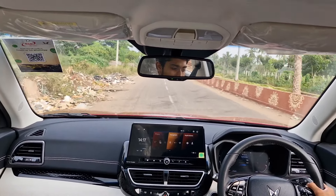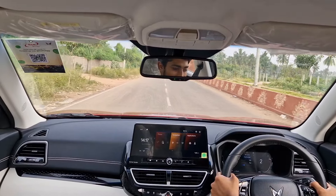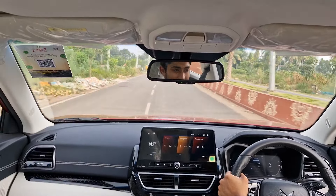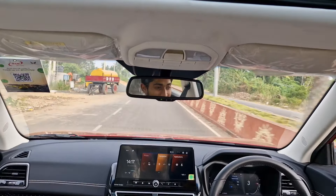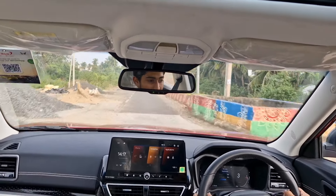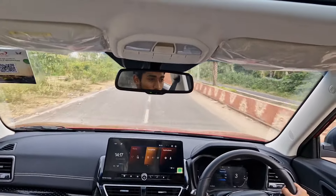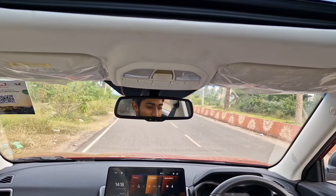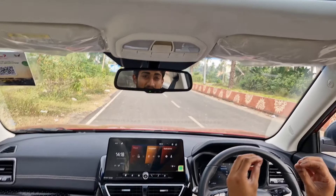The braking is really good. We can also hear the turbo whistle, which is again a good thing. Let me test the brakes once more — full throttle into second — and the braking is fantastic.